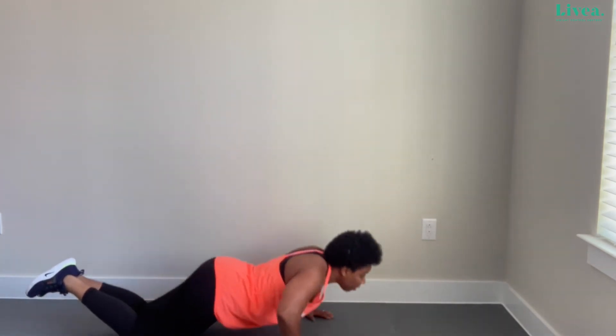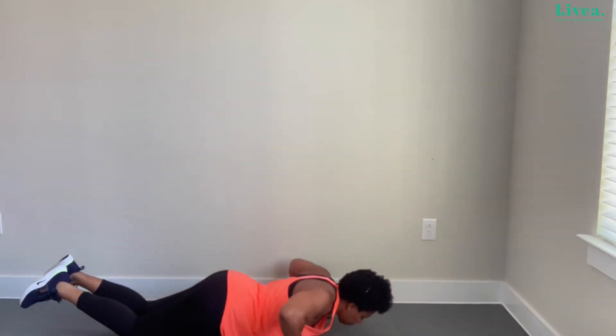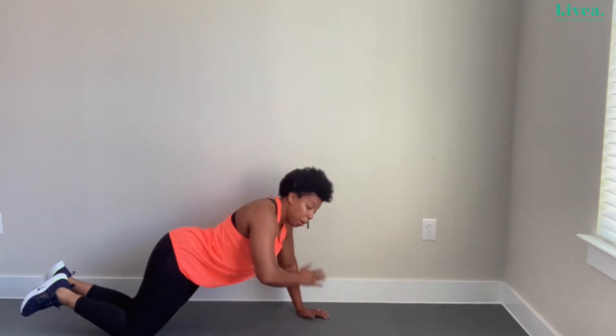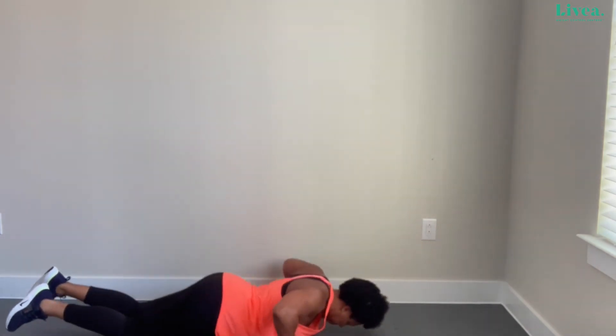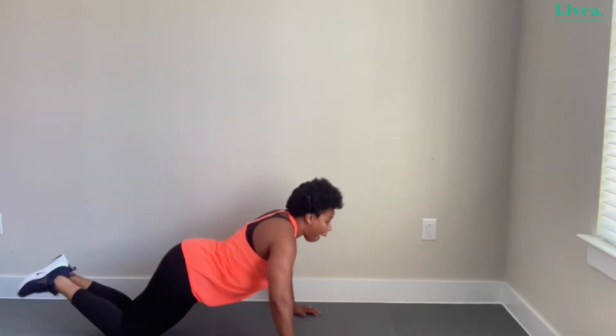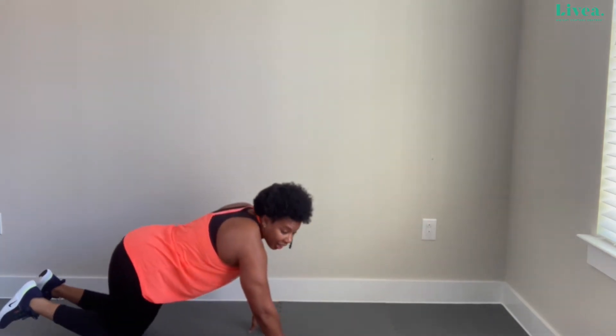You can do these on the toes if you want — I'm going to stay on my knees today. You can change it up. Let's do a few more — getting that chest in there. Four, two more, one more. Fantastic! You should be feeling those arms get a little tight. A really good way to tone and strengthen the back of the arms and the chest. A great exercise to modify for whatever level you're at.